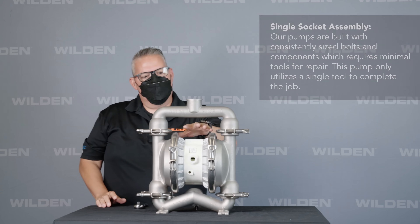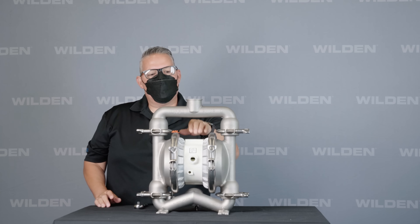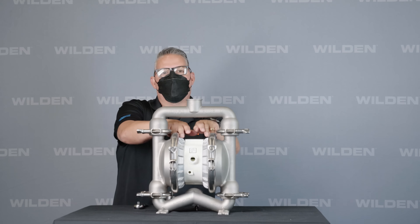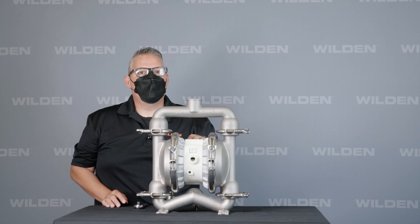A little something about the air motor — this is the ProFlow. It's available with a polypropylene center block, polypropylene air valve, and aluminum air chambers or nickel plated air chambers. The pump is also available with ProFlow Shift.